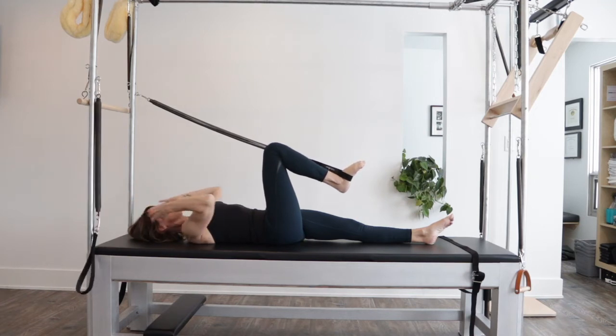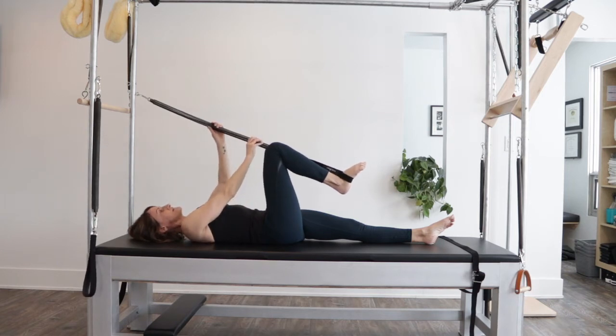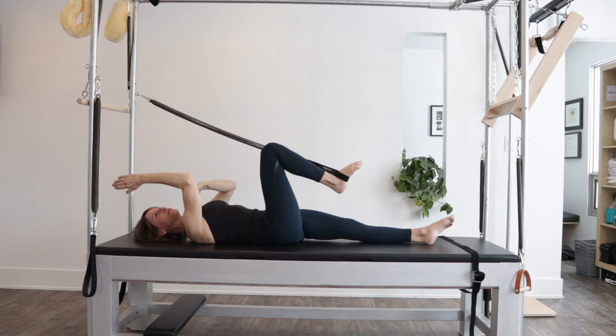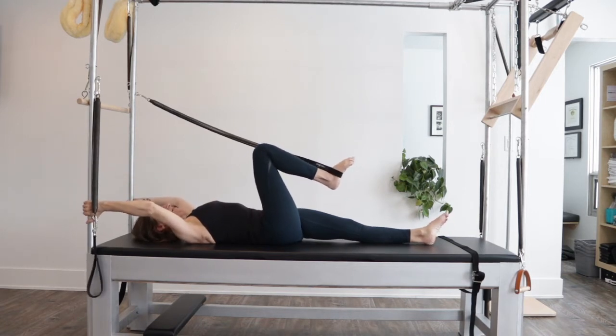The second thing for me is I tend to go up in my shoulders. We know that if we are away from a spring, it's heavier. So I will keep more of an angled position to my arms. And here we go.